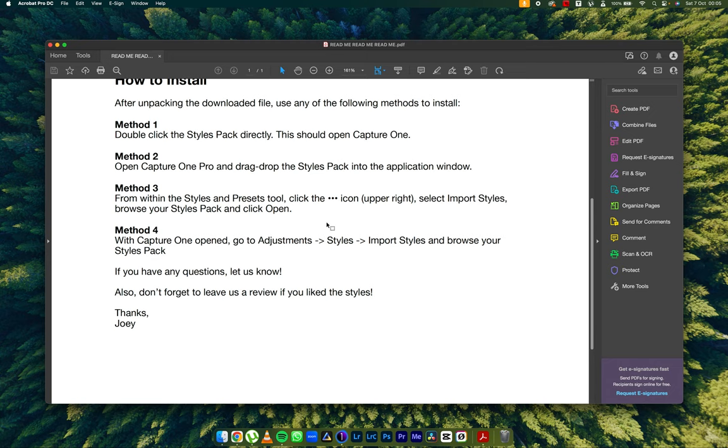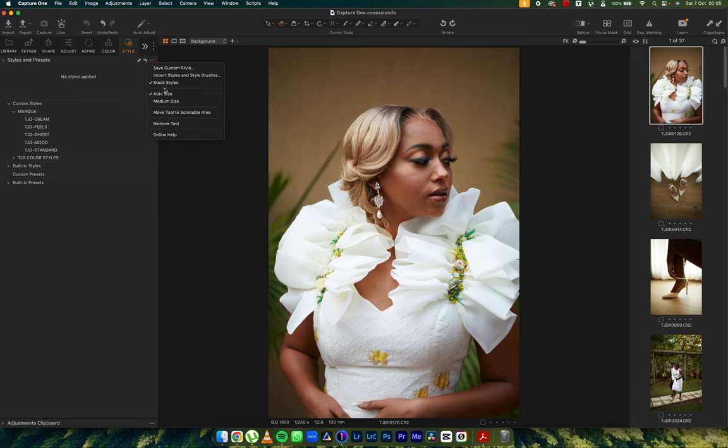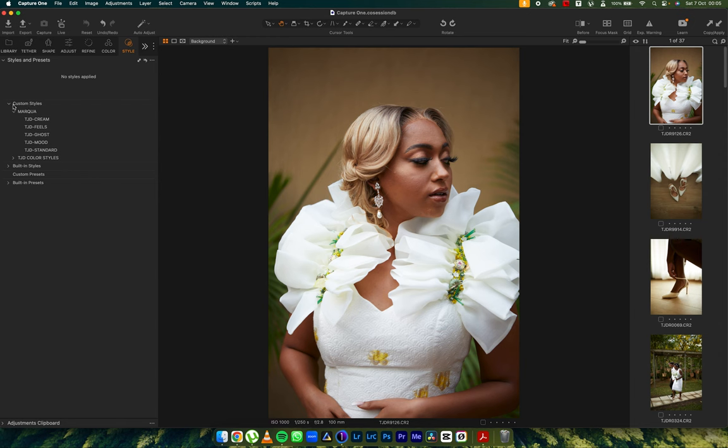Let's see how to install. Open Capture One — this is how I do it. I come into Styles, hit the three dots, click Import, go straight to where they are on my laptop, select all of them, and open. It opens up under the custom styles under Marqua. I've already created styles that work for outdoor and even studio images, and I always talk about how you can stack them up.